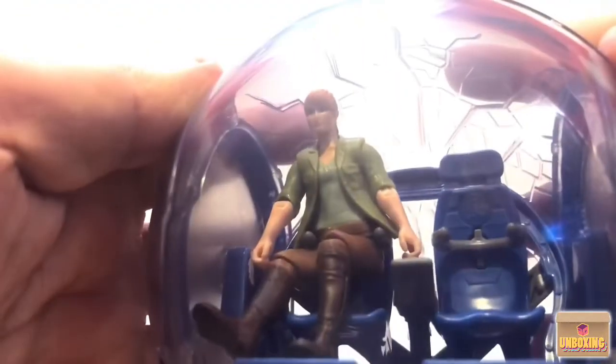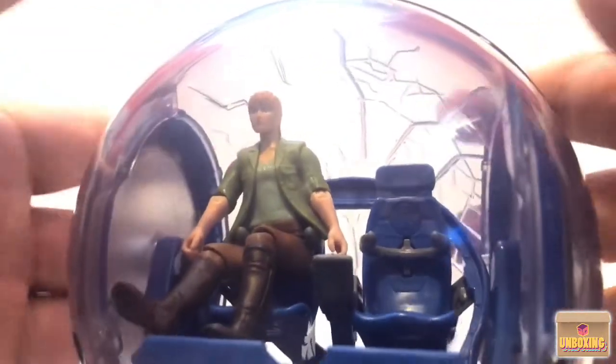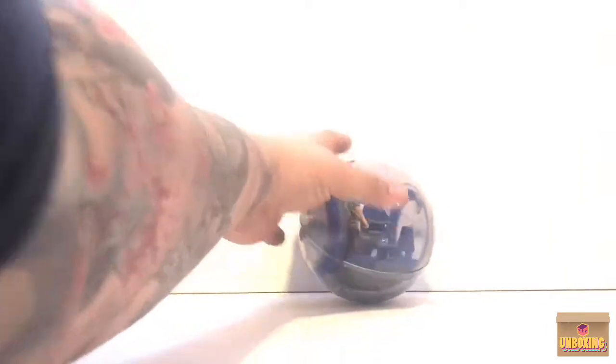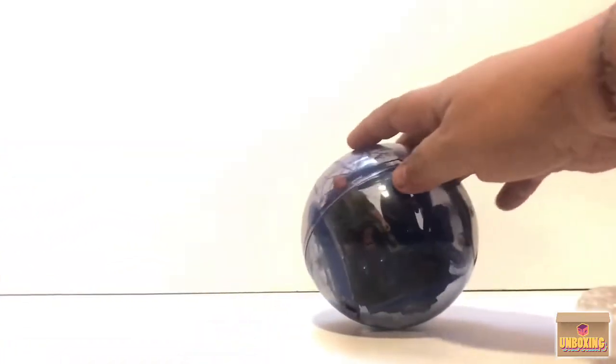There it is — the Gyrospear. Very good-looking vehicle with Claire. It keeps rolling towards me every time I set it down! I'm very happy to add this to my Jurassic World collection. Let's go ahead and open up the next item — we're gonna need to put some wheel blocks on this thing to keep it in place.